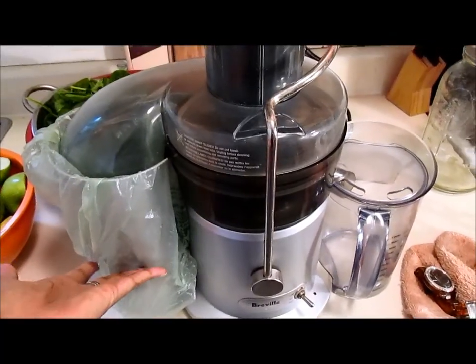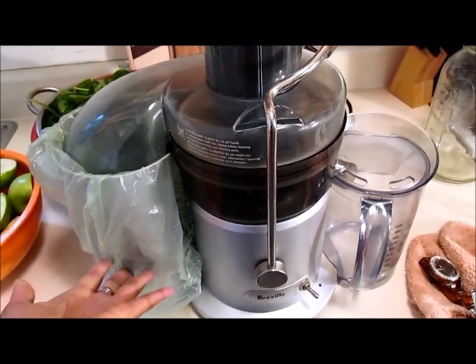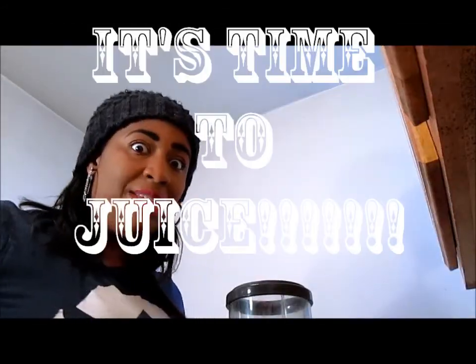Make sure you have a plastic bag here that's going to catch all that remnant pulp. Because let me tell you something, it's going to be hard for cleanup if you don't have that bag in there. Now, let's begin juicing.